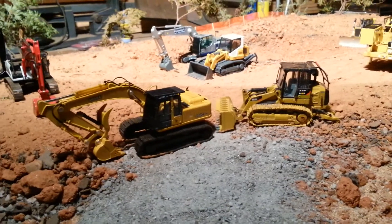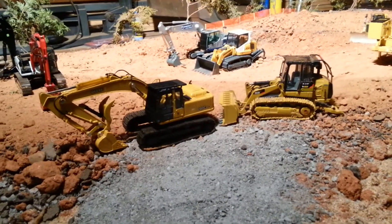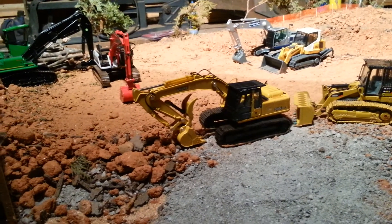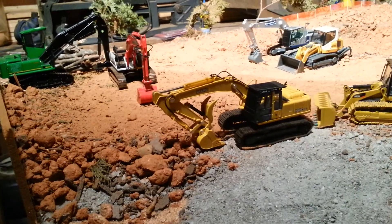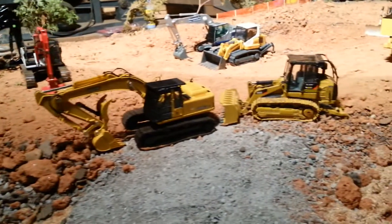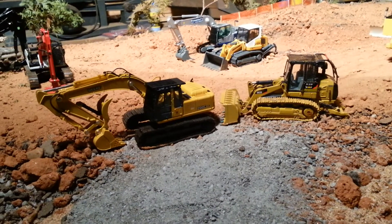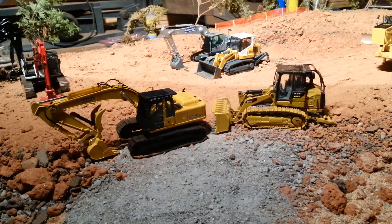What's up guys, die cast construction expert here. I bring you a little diorama overview of what I've been doing lately. Not too much has been going on because I've been a little bit busy with work and stuff, so just kind of been messing with it here and there.